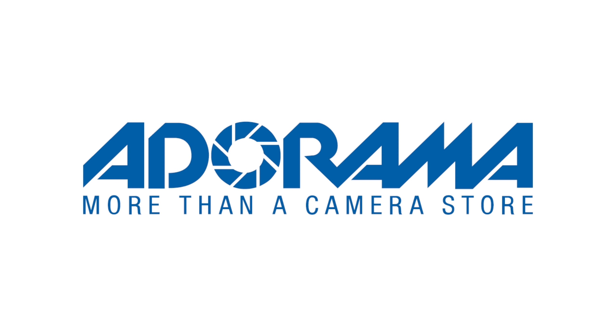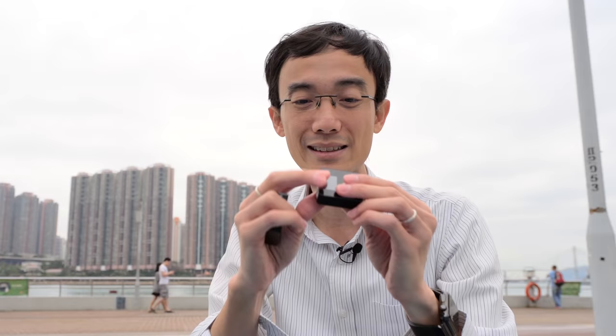Does it really work for this size? That's the thing. Once again, thank you Adorama for sponsoring this video. Check out all the product links in the description box below.